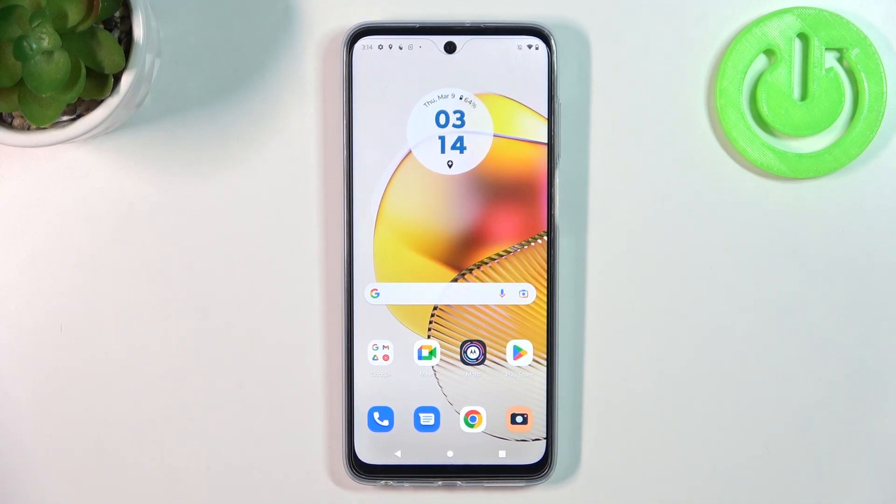Hello! In front of me I've got the Motorola Moto G73. In this video I'll show you all unlock methods.